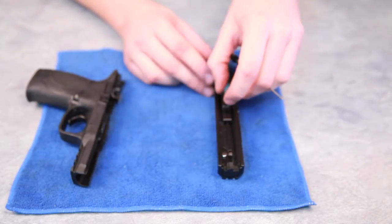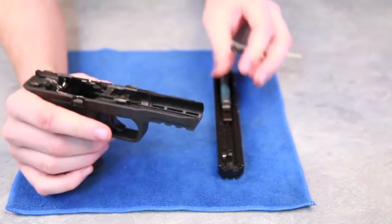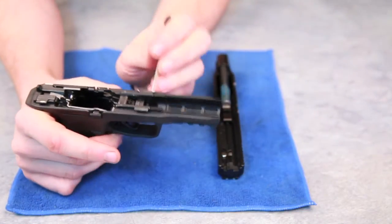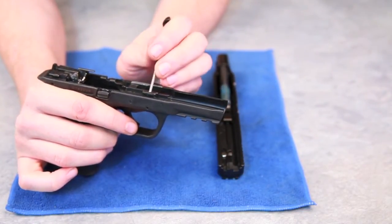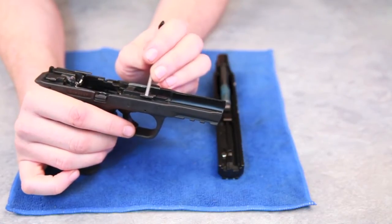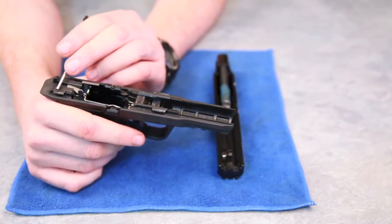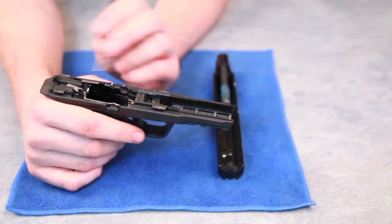The framework on the M&P, unlike the H&K and Glock or other polymer-framed guns that have the polymer frame with the metal tip for a slide — this whole section here and also at the back, that's all metal, which is a very nice framework.